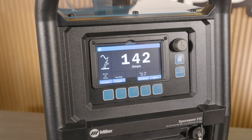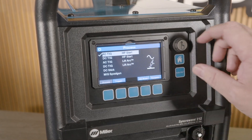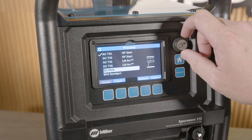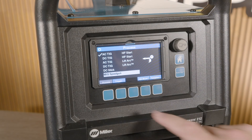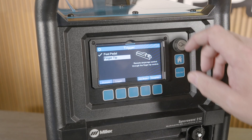Starting from the home screen, we can see only a few options to select. Number one being process — selecting process gives us our options for DC TIG, STIG, and AC TIG, with lift arc and high frequency being optional. There's also our selection for the spool gun. Our trigger selection determines whether we are initiating the arc by foot pedal or finger control.